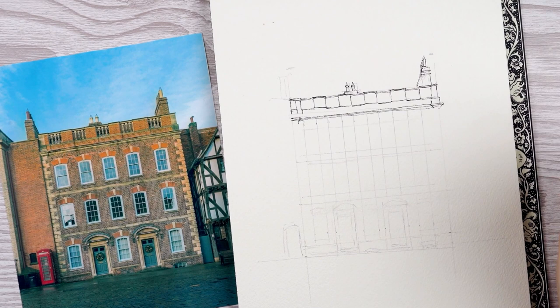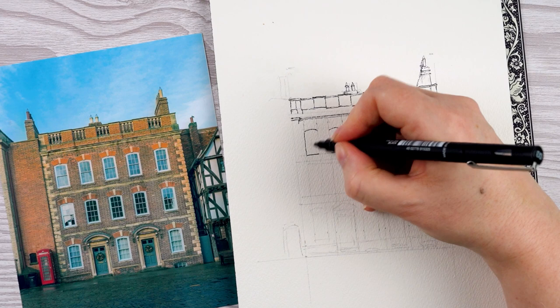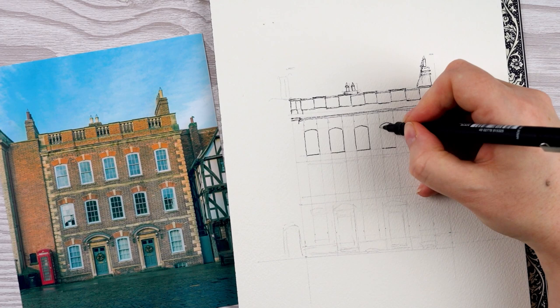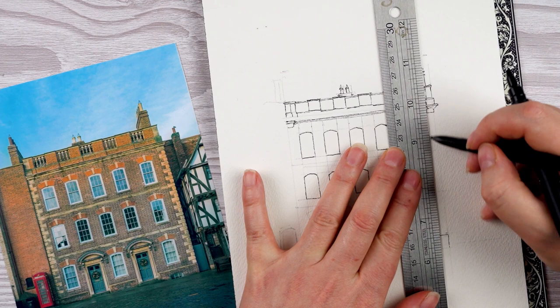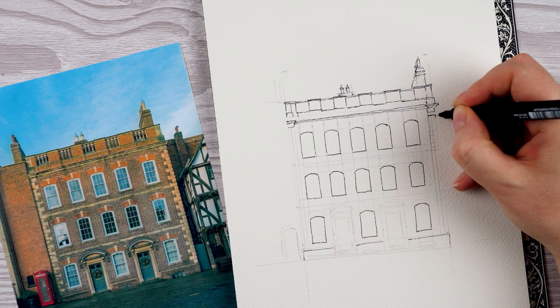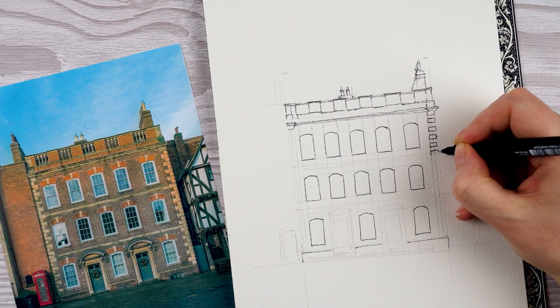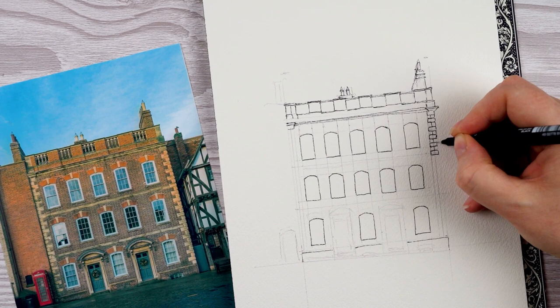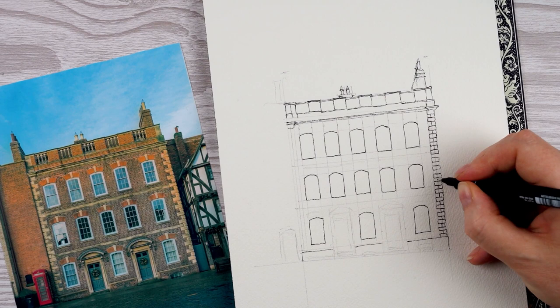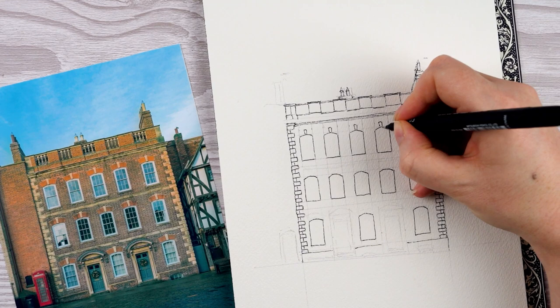I'm going through and marking in where all the windows go. To start with I'm just putting in one line for the outside of the windows and a little curved line on the top of each. Then I can start adding some of the more interesting bits — down the right and left sides of the building are quite prominent stones. I'm not too concerned about getting exactly the right number, but I'm roughly counting how many stones are in each level. Another nice feature is that each window has a little bit of decorative stone and some curving brickwork above it.